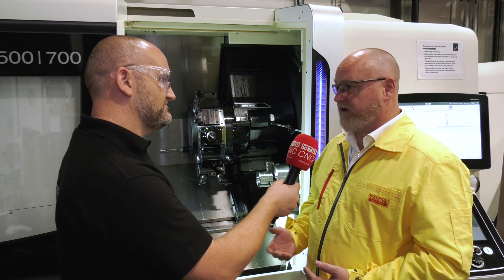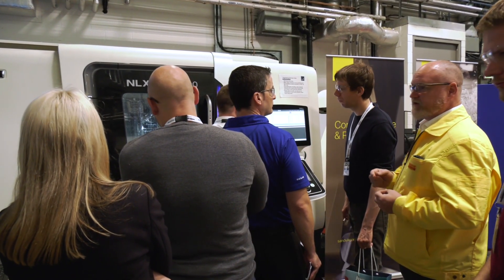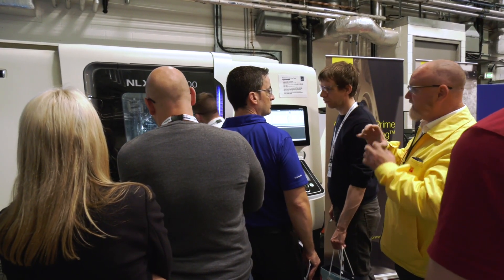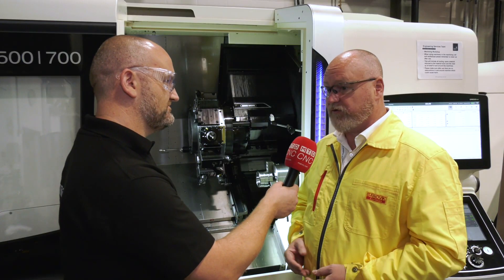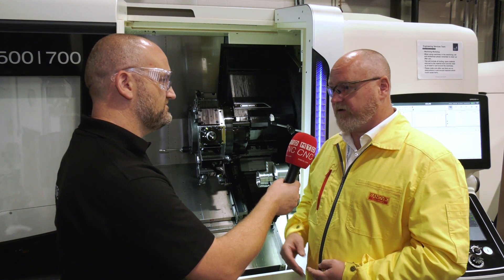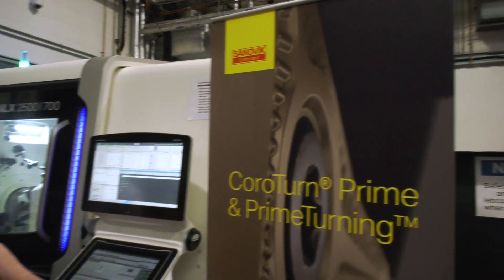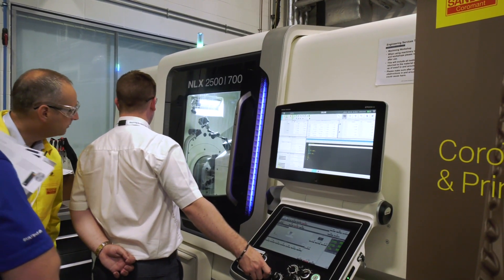We're also showing some Y-axis grooving. Rather than parting off discs, we're showing it working in grooving, running at around 0.3 millimetres per rev into the material. We're also showing dynamic waveform grooving with the new QF face grooving tool.